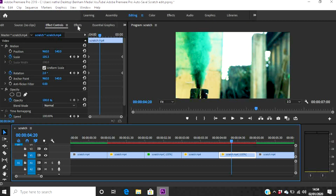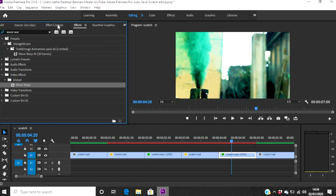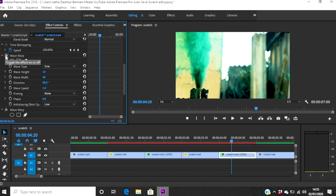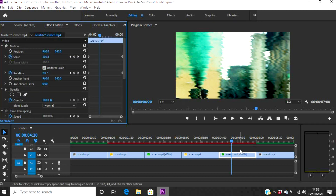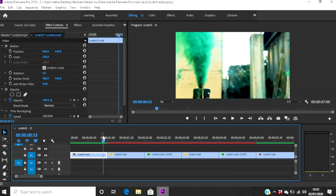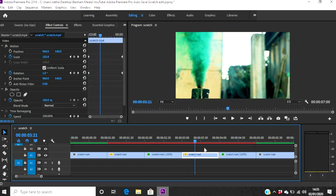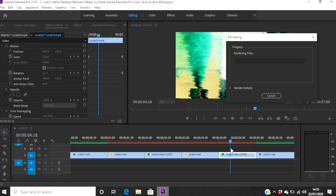Come over to the second reverse clip, drag Wave Warp onto it, go into Effects Controls, and simply paste the settings. There we go — perfect. So now in theory the full sequence runs: forward, then rewind with that wave warp effect, then forward again, then rewind with the effect again. I'm going to render that, and this is the end product of this tutorial.